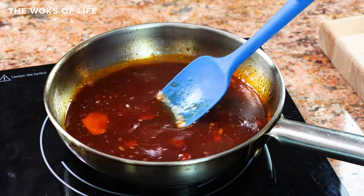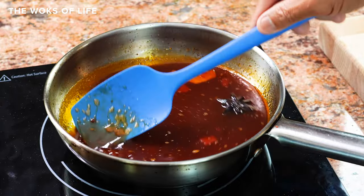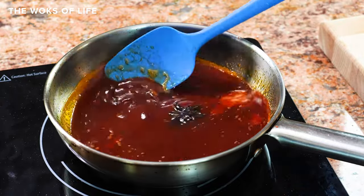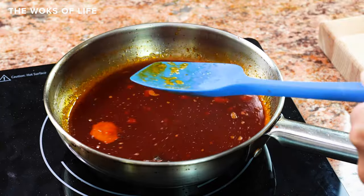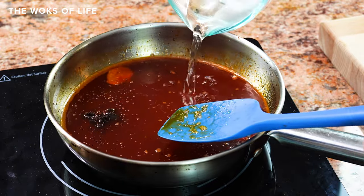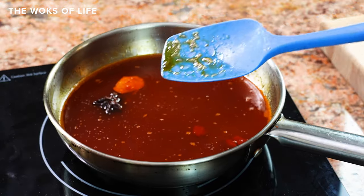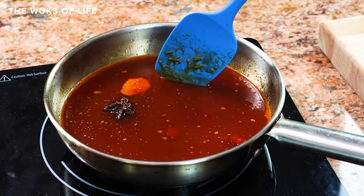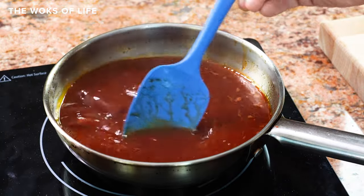Afterwards the sauce will look really clear and clean if you use ketchup, because ketchup has already been strained. Now I'm going to add our water, and then we're going to bring this all to a simmer. It's been simmering now for about a minute.